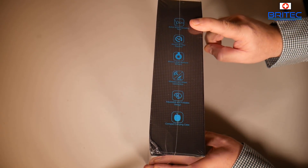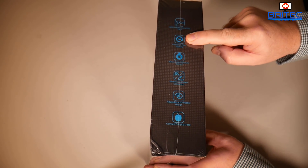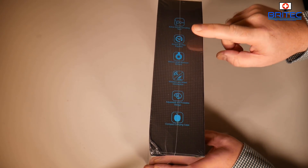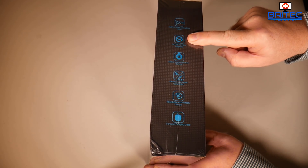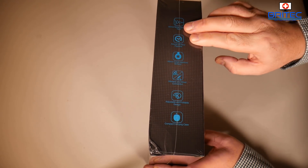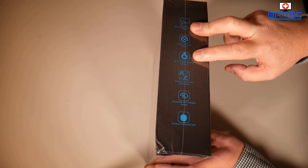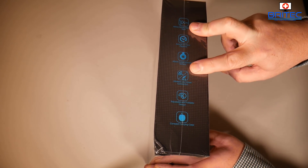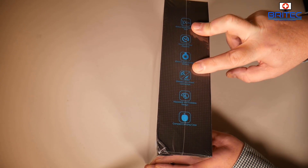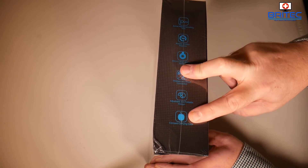On the side of the box you can see active noise cancelling, around 30 hours of play time, and with active noise cancelling enabled you get around about 24 hours according to their website. You've got 44 millimeter large aperture drivers on here, wireless and wired connectivity, and also an adjustable and foldable design.